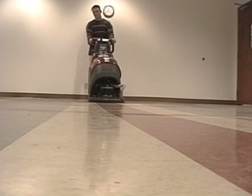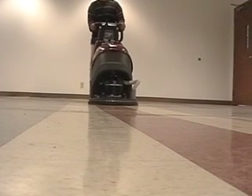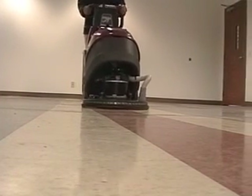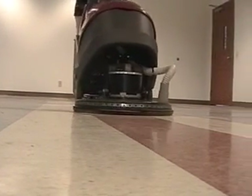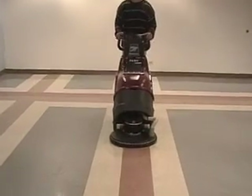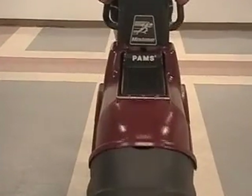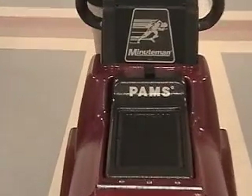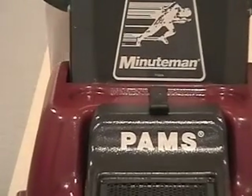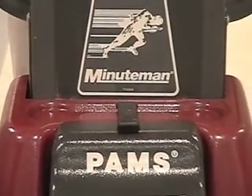Now turn on the Lumina 20 and see how easy the machine is to maneuver and turn it from left to right. With the pad driver spinning, the machine helps pull the operator forward. As you can see, the Lumina 20 is easy to operate and user friendly. No matter what the operator size, the Lumina 20 is easy to control. To achieve the wet look, get behind the Lumina 20 and see it shine.